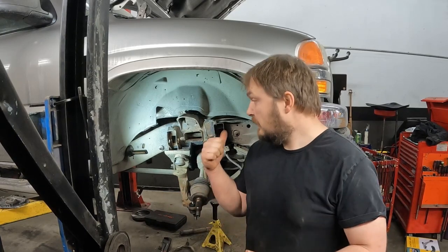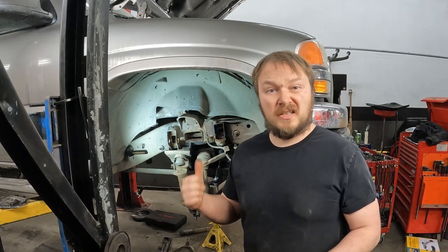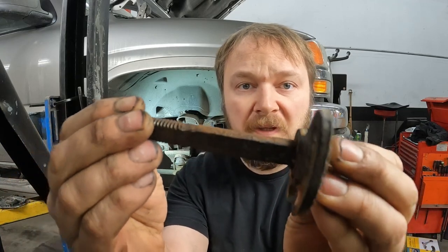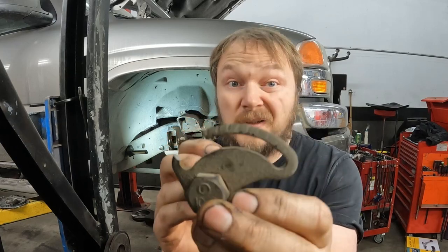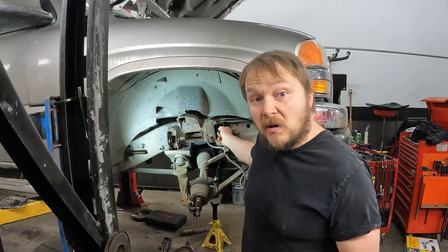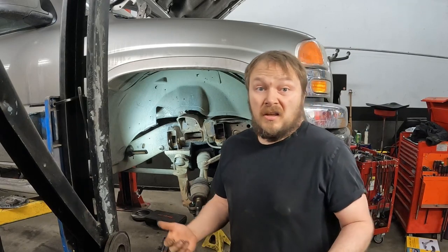We got some bonus footage here — different truck, same Chevy upper control arms, except this one's a lot rustier. Very, very crusty. These did not move — so much so that it broke the cam plate; never seen that before. So what do you do in cases like this? The brackets that they go into really aren't that strong; they bend once you get a little bit of rust and crust on there.